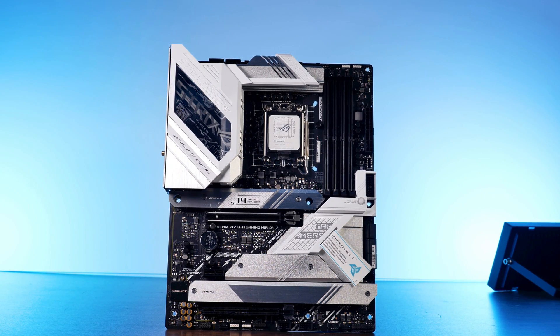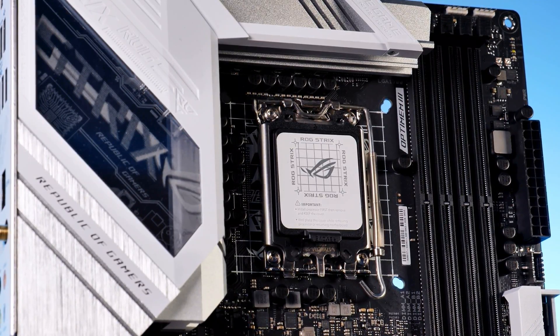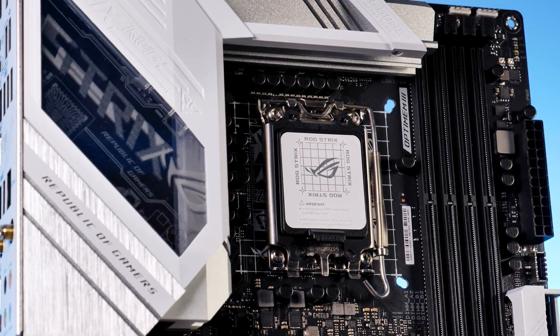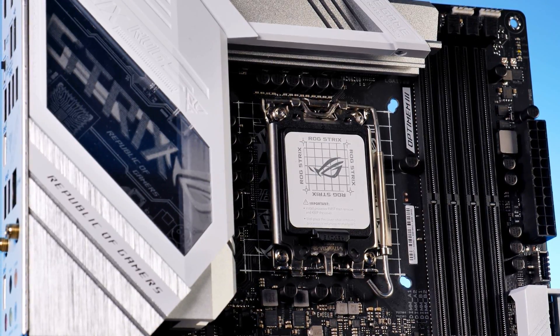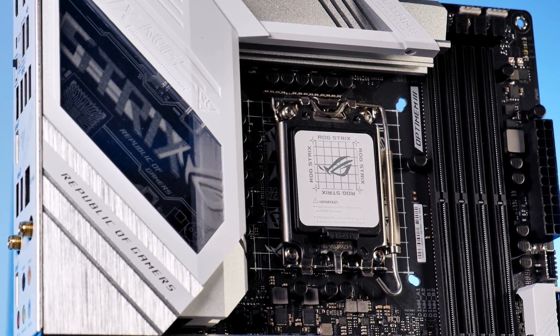As you might expect, considering you didn't make a typo on the Z690 part, this definitely white-styled aluminum-themed board comes with the latest and greatest LGA1700 socket for those fancy-schmancy new 12th-gen Intel CPUs.